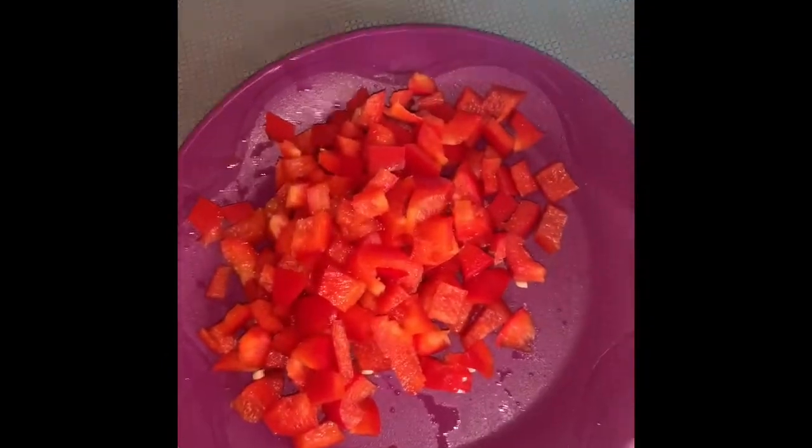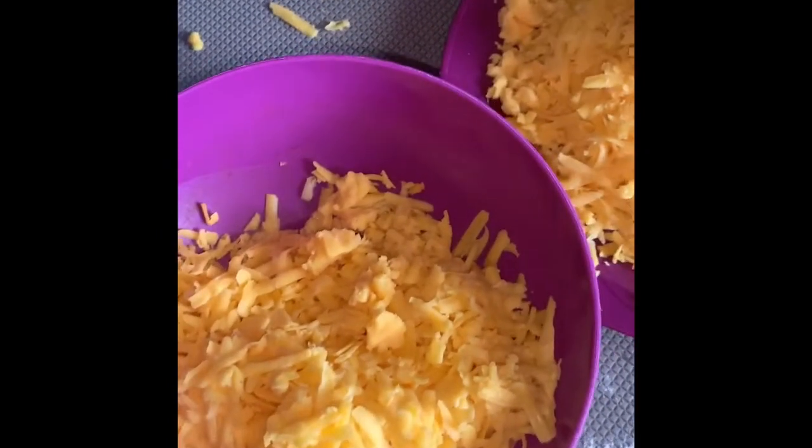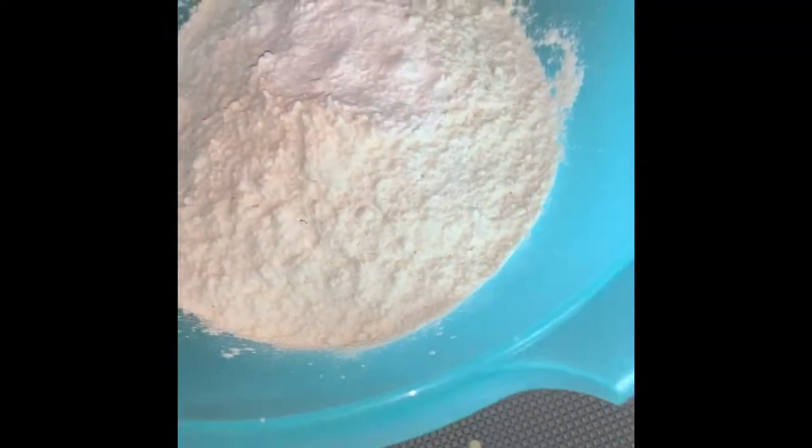Here we have yellow pepper — red pepper. You guys can mix in green too, but I do not like green so I prefer this. And we have cheddar cheese. You can also put other powdery toppings or whatever.